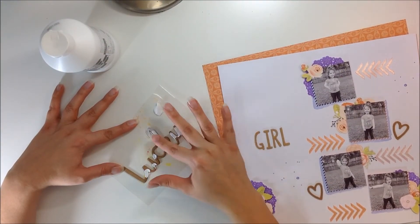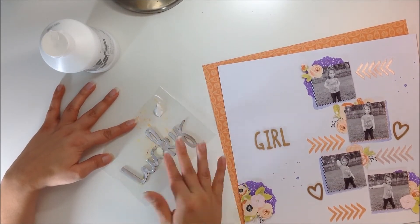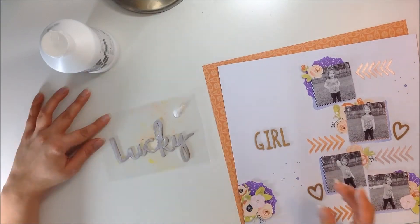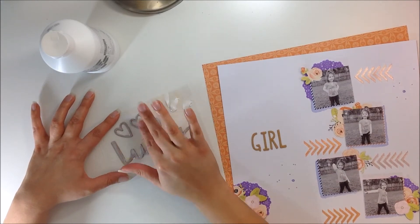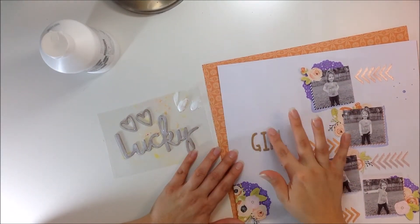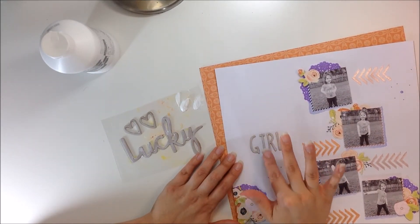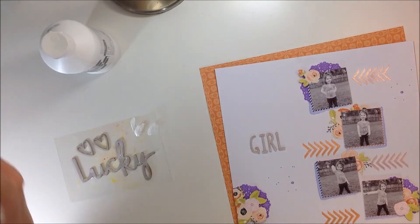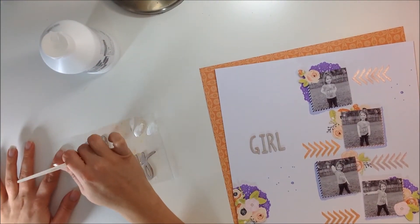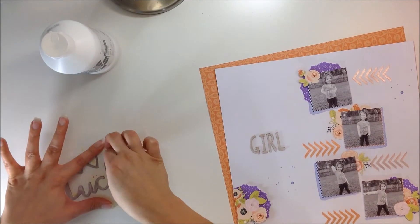These are all chipboard pieces, so I am going to add gesso. I just do it with my finger and it goes on very smoothly. Since some of the gesso gets kind of caught in the little areas where there are loops in the words or little crevices, gesso tends to get stuck in there. So I'm just going to take a brush and kind of wipe in those areas to get that gesso out of there, just so I don't have any blobs of gesso anywhere. That's what I'm doing right now.